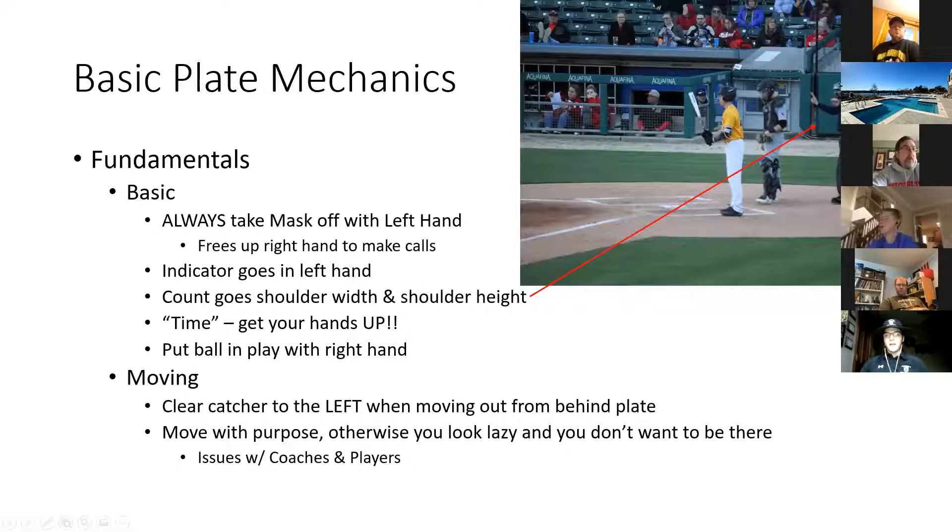Strikes go on the right hand and balls on the left — we point strikes with the right hand, that's how many strikes we give in the count. One thing a lot of people don't know: we're not giving the count to the pitcher with our right hand strikes. The reason we do it this way is for the press box, which is typically behind us on a real baseball field. A real scorekeeper is going to keep score from the press box, and that's how we know we're communicating the count to them.